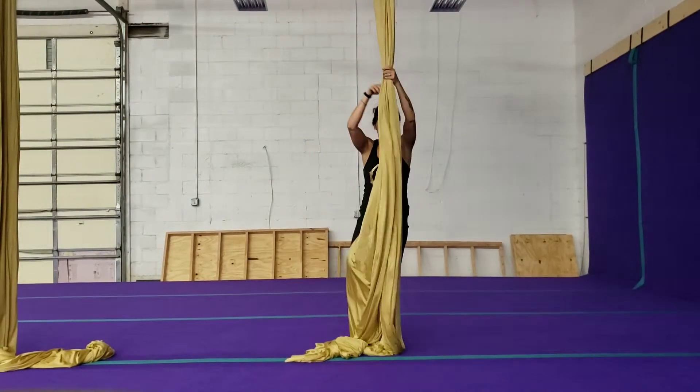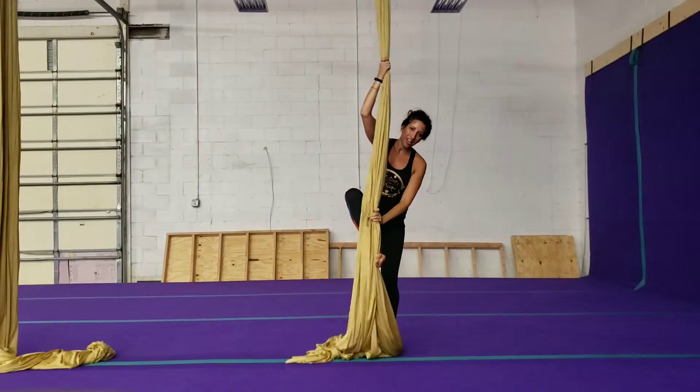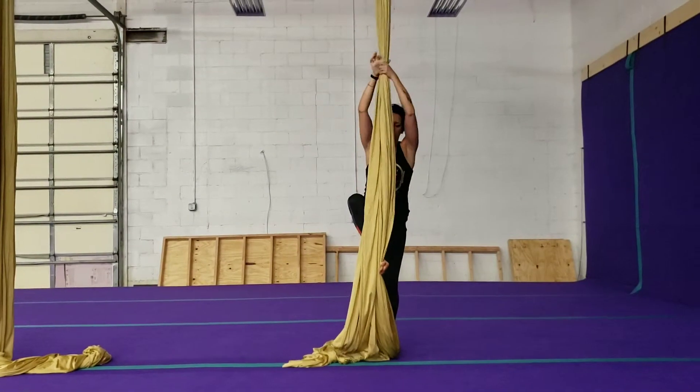I'm going to go ahead and do my climb. I prefer Russian, but you can climb however you like.